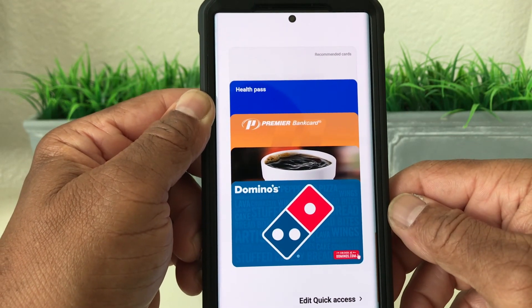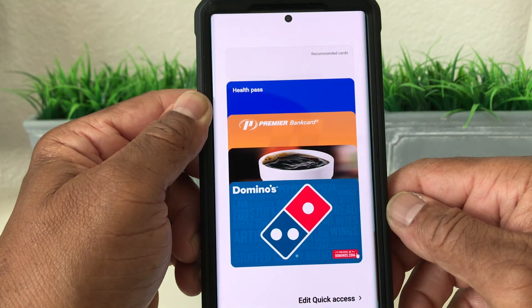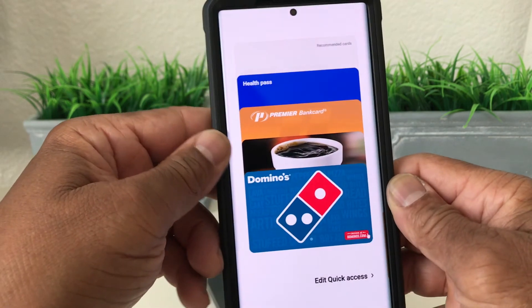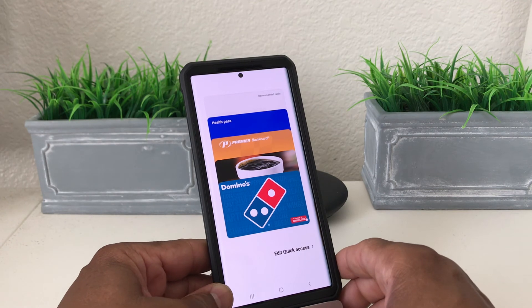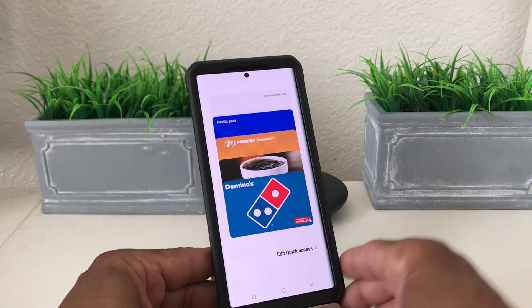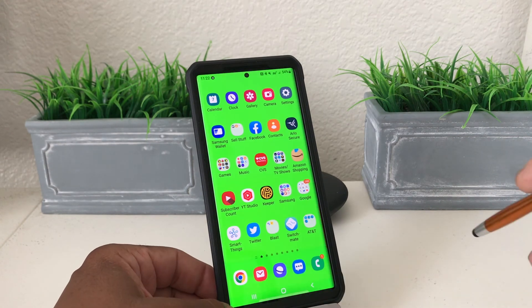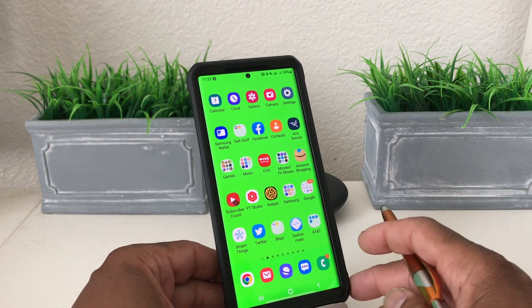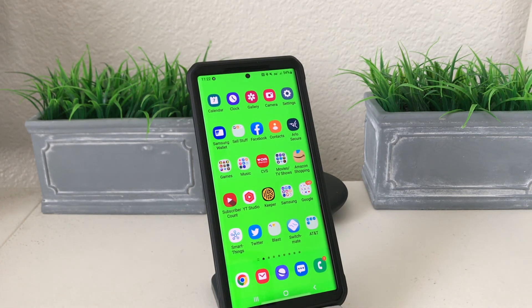That's it for today's video — how to add your health pass slash COVID card to your Samsung Wallet. Hopefully we shared something beneficial. If so, be sure to hit that subscribe button below, hit the like button, and don't forget to hit the bell icon so you can be notified of new content as soon as we release it. This is Melvin with TechRunning 24-7, bringing you technology that's on the move. Thanks.